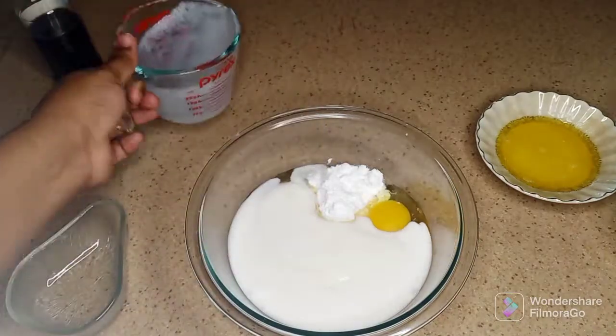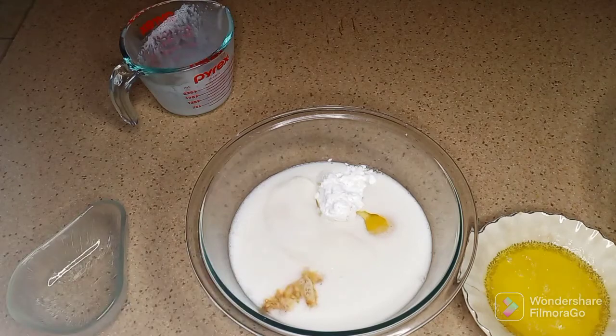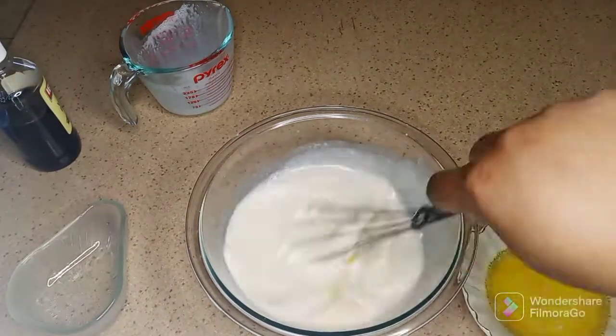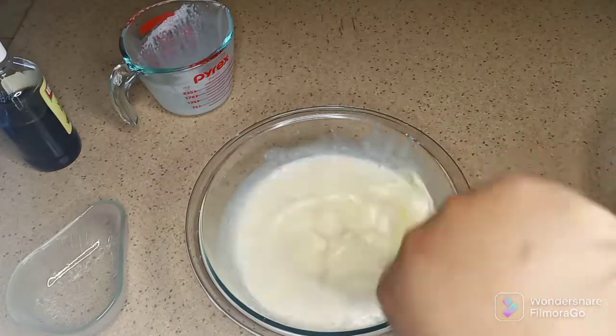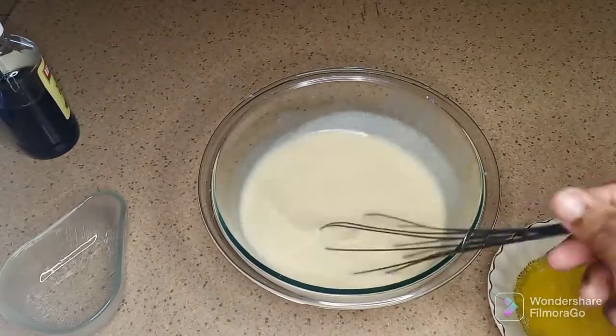In this bowl I have sugar-free sweetener, eggs, coconut milk, and vanilla, and I'm just gonna whisk that to combine. I apologize for the noise because everybody seems to be up right now.